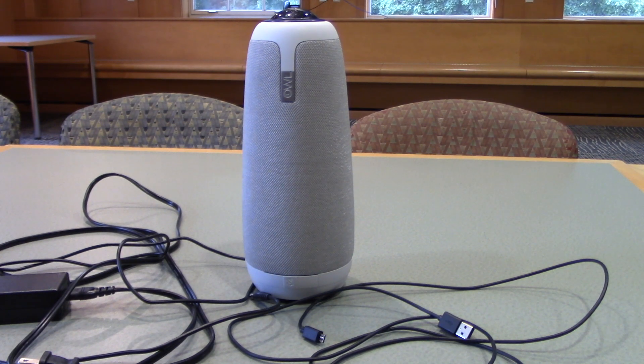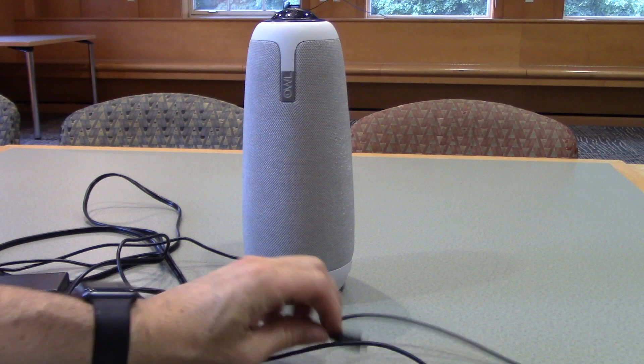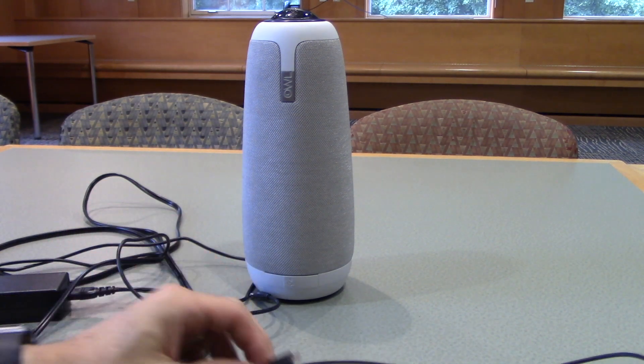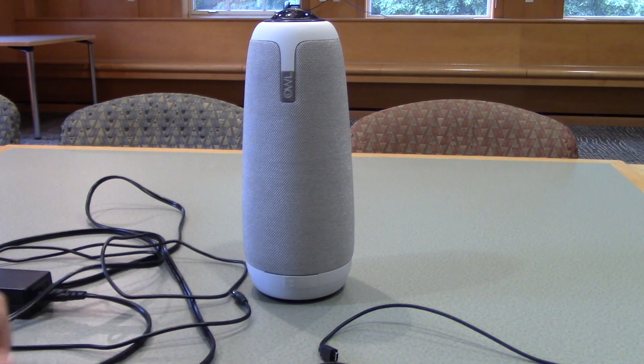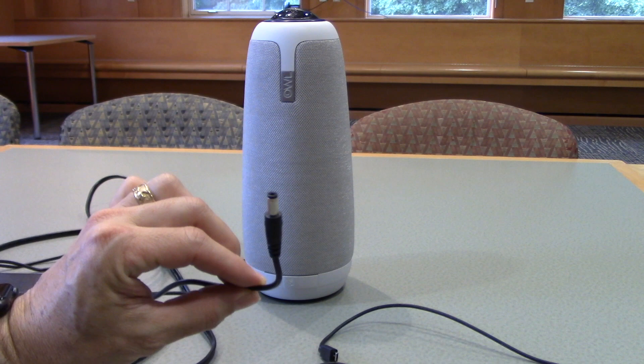The Meeting Owl comes with a short USB cable with the small end that attaches to the bottom of the Meeting Owl and the large end that attaches to your computer. It also comes with the power cable — the circular end will go into the bottom of the Meeting Owl.